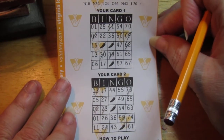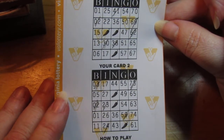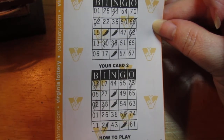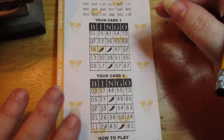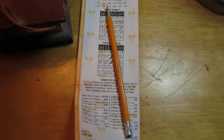Bad ticket. So bad. I don't see any winners at all. No X patterns. No Z patterns. No L patterns. No single lines. Crap. That sucks. Oh well, it's still fun to play.